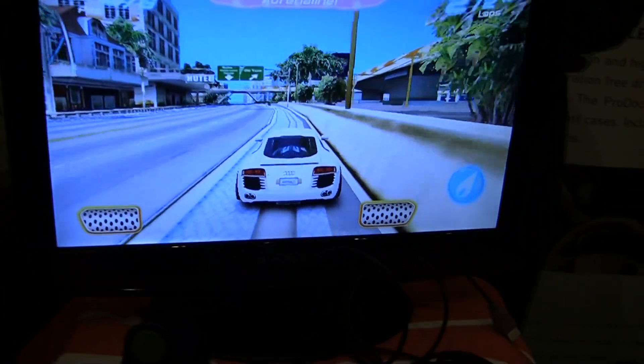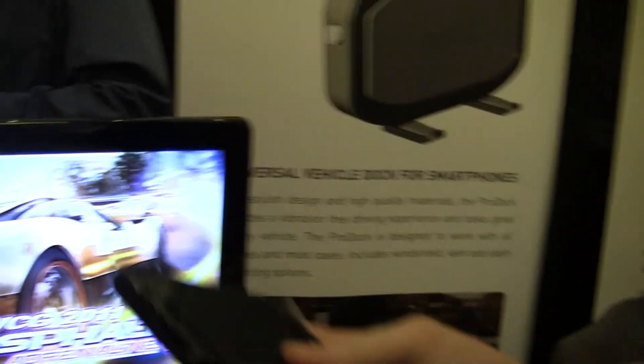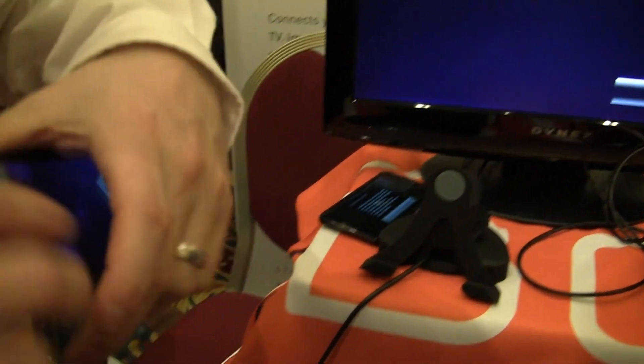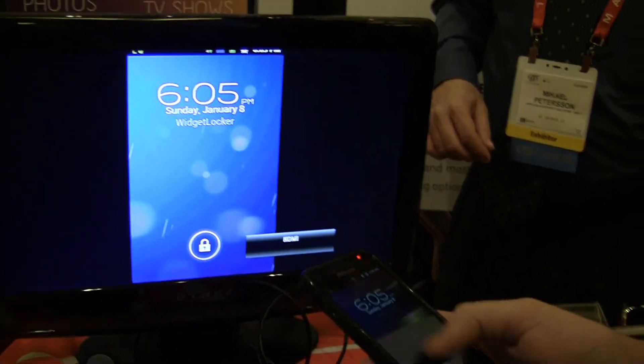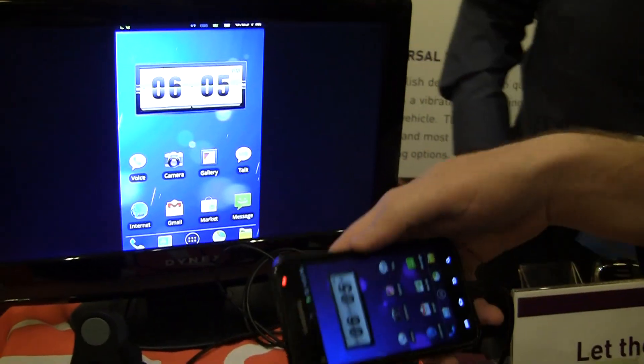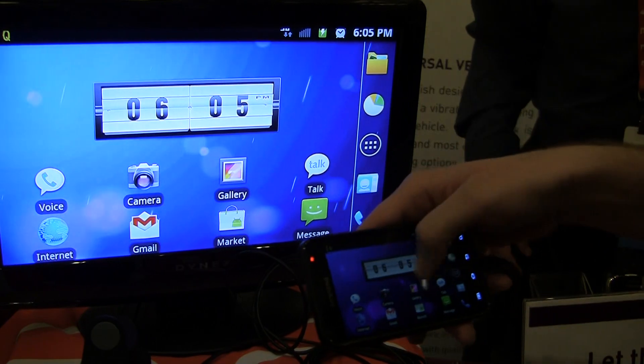Can you do it online? Is this for the Galaxy S2? Yeah, just to see if it works. You have the wrong case here. Oh, it's working — oh, there we go. Has it worked with yours? Yeah. What do you have? Galaxy S2.